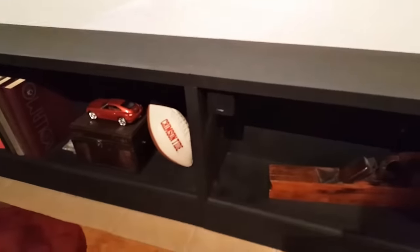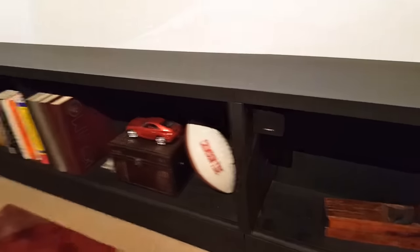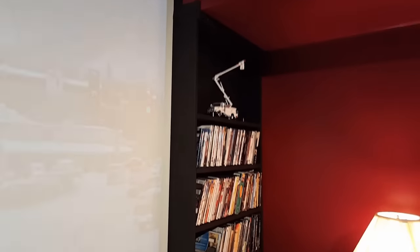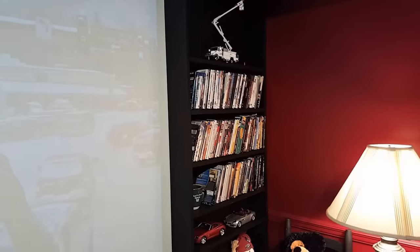The lower bookcase — these are just a couple of 1x10s there, and then I got the Bose Cube speaker system: one in the middle, one on each side, and then a couple in the back. These were just 1x10s, and the back's just painted black. Similarly, the side bookcase for the CDs — those are just a 1x6, so that was simple enough to do.